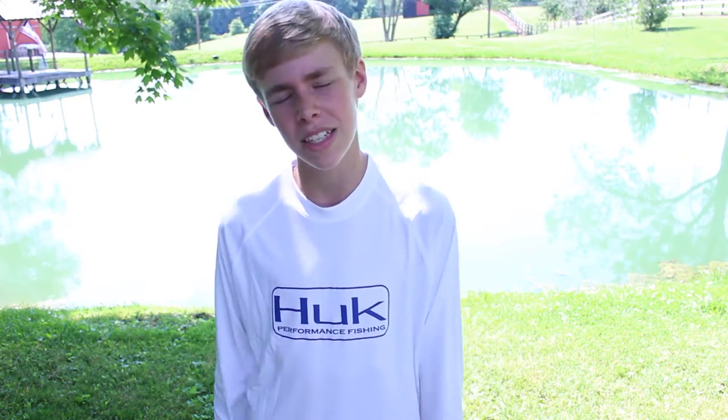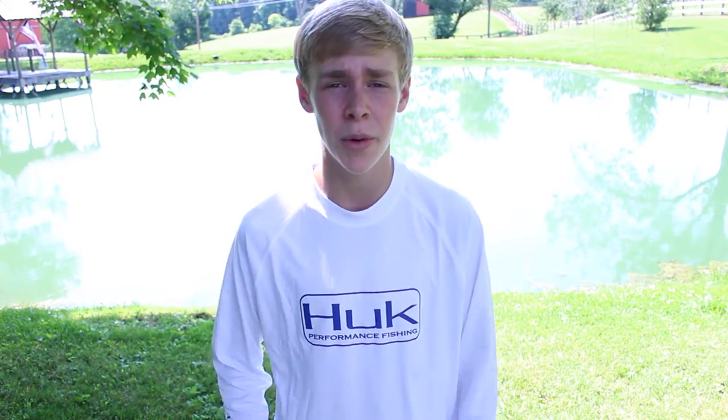Alright guys, so the first review is of Hulk Fishing. This is an amazing company. You guys need to try them out. These shirts go from on and off the water — it does not matter. They're extremely comfortable, and there are some great reasons why they're just amazing out on the water.